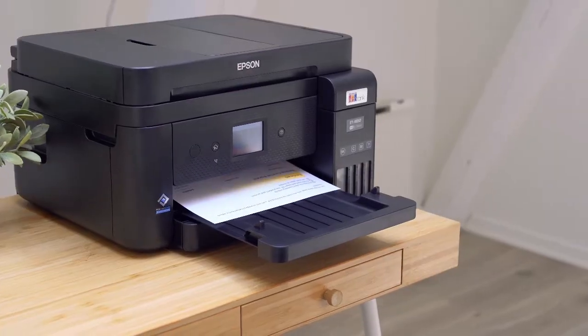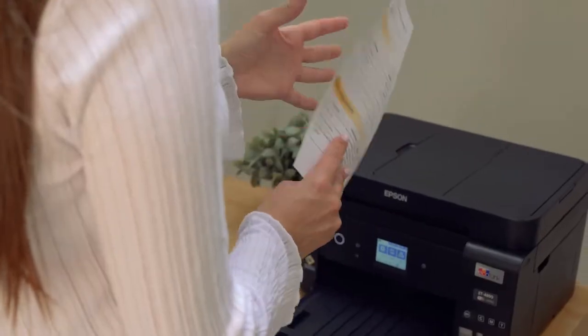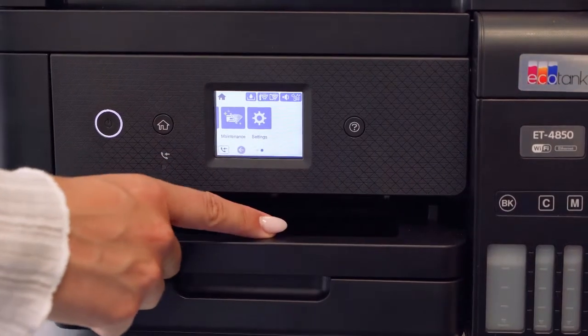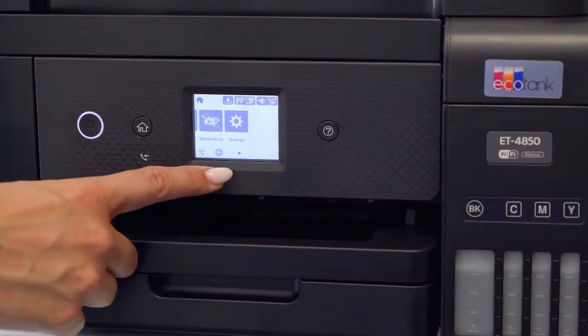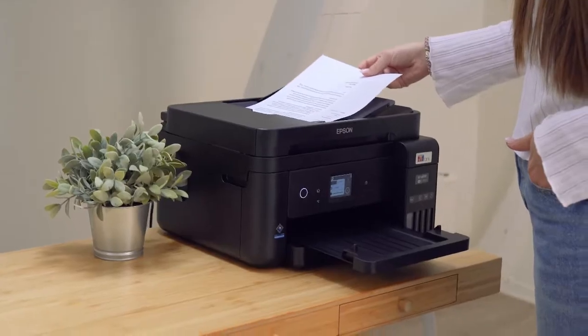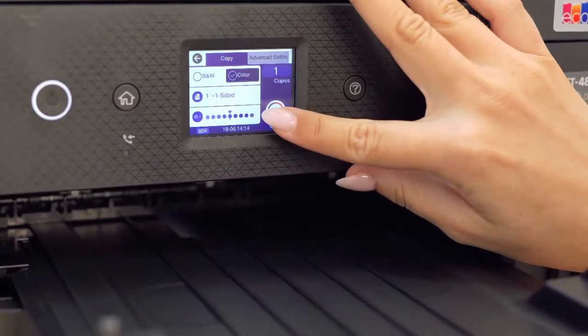One of the great things about this printer is that it allows you to print double-sided documents as shown here. You can also use the LCD panel to copy, scan, fax and control maintenance and settings. To copy a document, load your document in the top tray, adjust to your preferred setting and press copy.